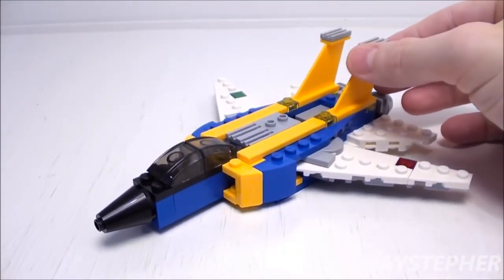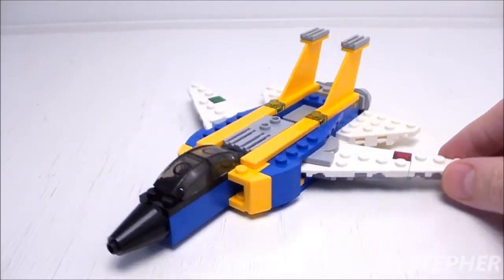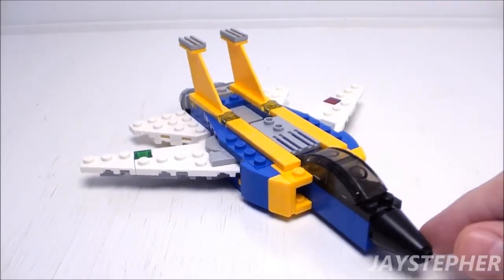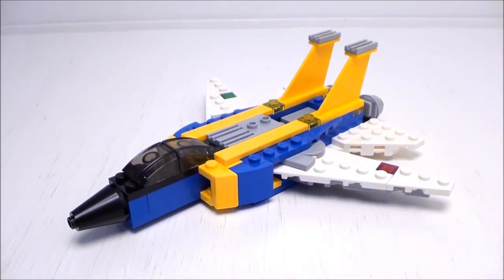No wheels, so this model does not roll on a surface. Even though it's not scaled for minifigures, it will be a perfect addition for any Lego collector. This wraps up the review for Super Soarer by Lego Creator, set number 31042.